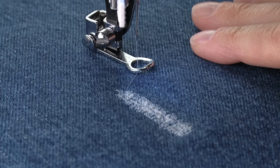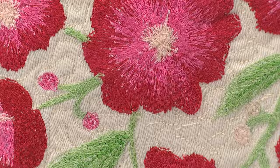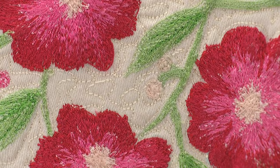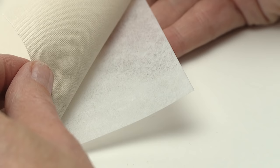To do free motion embroidery, sometimes called thread painting, you can use either a zigzag or a straight stitch. It is not necessary to set the stitch length, as this is determined by sewing speed along with the fabric movement. Use a removable fabric marking tool to draw the design on the fabric surface. Apply stabilizer to the back of the fabric following the manufacturer's recommendations.